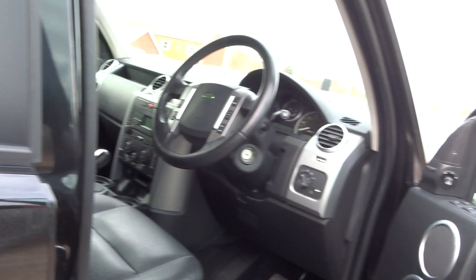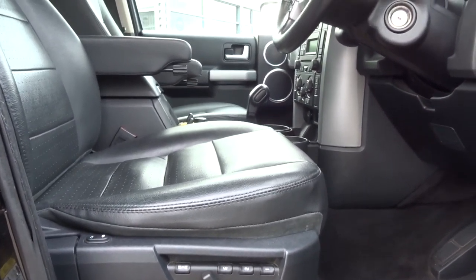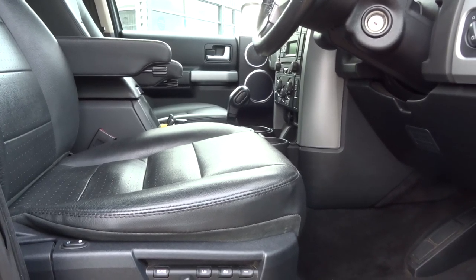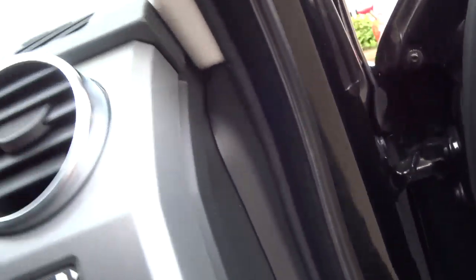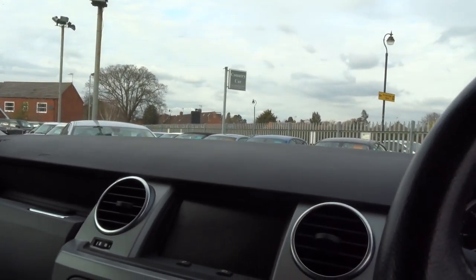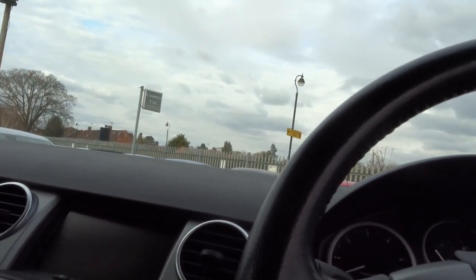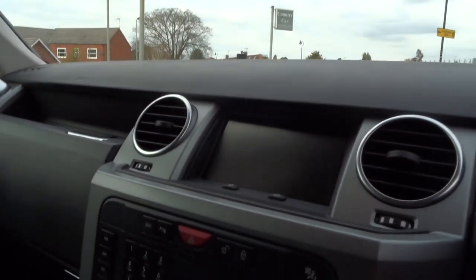So let's get in now. We've got electric memory seats on the driver's side and electric seats also on the passenger side. I'm just going to climb into the car and start it up, then I'll start to show you some of the features.